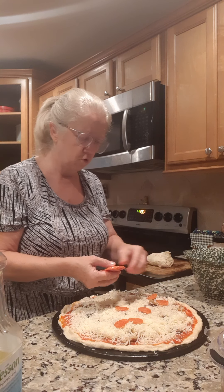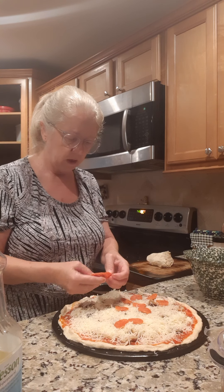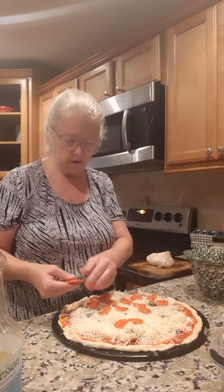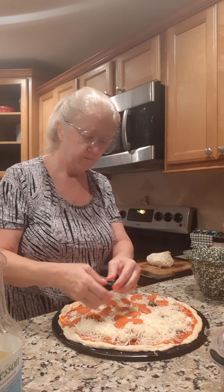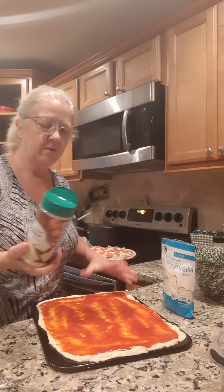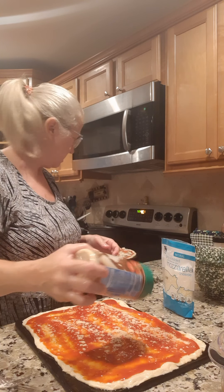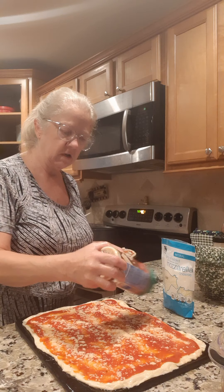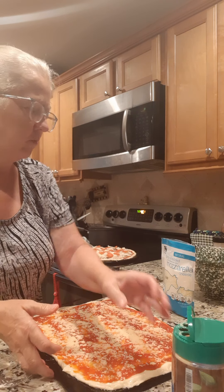I don't want to get this video too long, but we're gonna bake these 12 minutes, then rotate the pans — bottom on top and top on bottom — and cook them about 10 to 12 minutes longer, just watch your oven. I also want to show y'all: if you've got some Parmesan cheese, sprinkle that on before you put the other cheese — that makes it good. I forgot that on the other one so I'll go back and add a little. This oblong one is mine — just gonna be pepperoni and cheese.